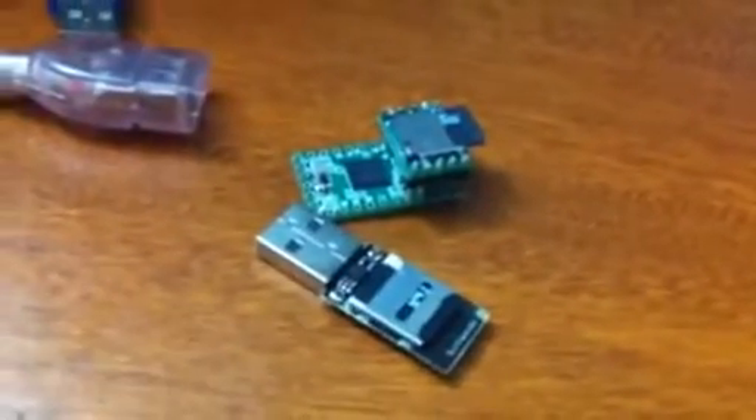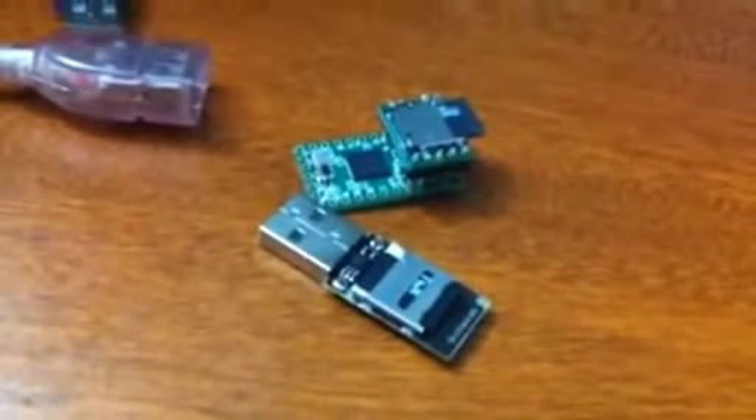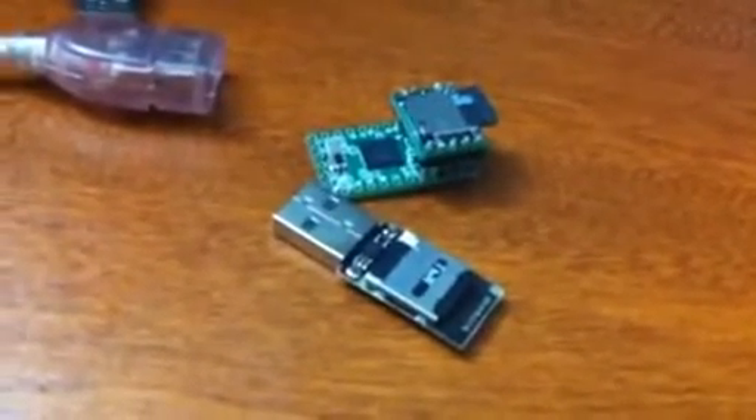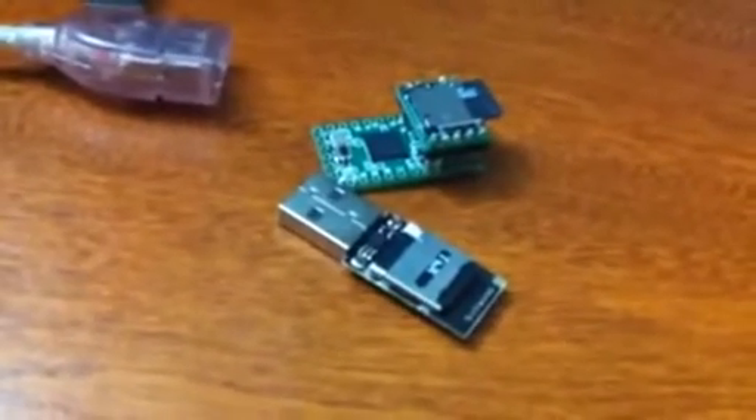This video is a demonstration of one of the new and really cool USB attack tools. It's made by the Hack5 group, Darren Kitchen, and it's very similar to some of the other ones that have been out there.